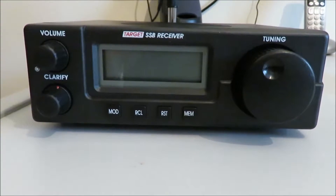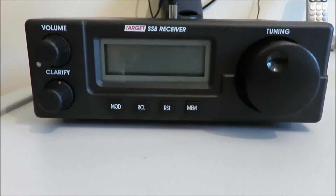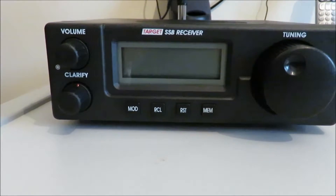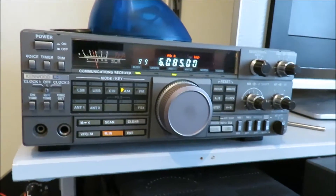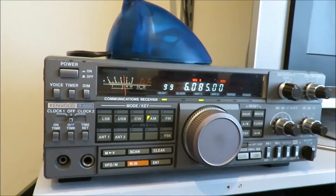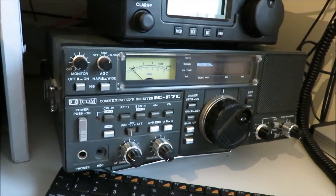I first came across these receivers in the 90s when I borrowed one to test. I found it to be quite a good little receiver, certainly not equivalent to some of the other receivers we have here in the shack. There's the R5000, which is a very nice shortwave receiver, and there's another Target receiver with the Icom R70 on top of it.